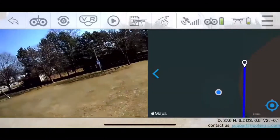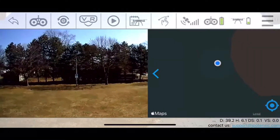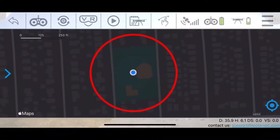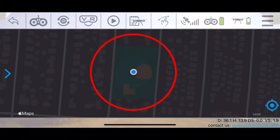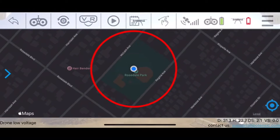That is the Tap to Fly feature. One more thing on Tap to Fly: as you can see there is a giant red circle — that is the radius for how far you can go. You can't go as far as you want; there is a limit, and that is the radius. I'm at a baseball diamond right now, so just estimate that for yourself.